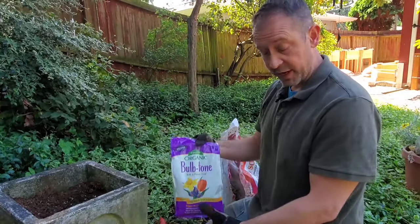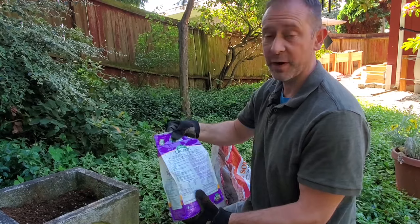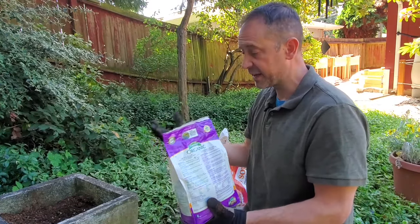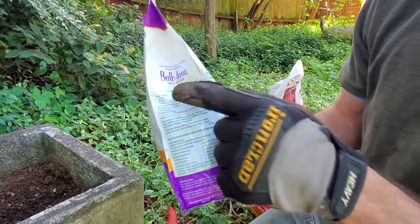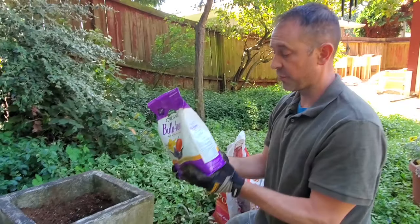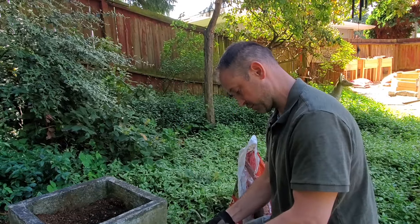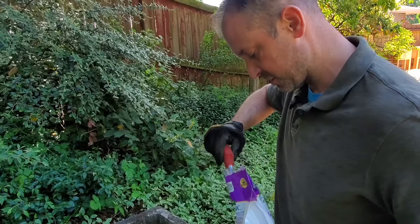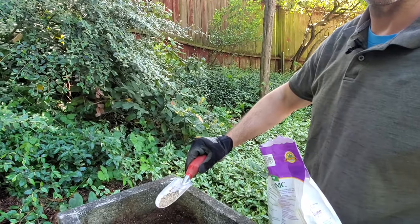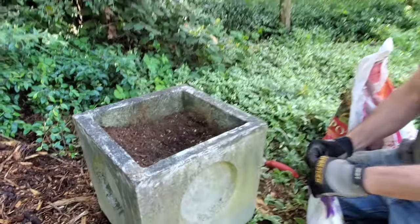Before we plant the bulb in the hole, we want to show you this — it's Bulb-tone, a fertilizer by Espoma. You put it in the hole before you actually plant your bulb and it helps the bulb get established and stay nice and healthy. It's a 3-5-3 analysis — that's your NPK: nitrogen, phosphorus, and potassium. It's a nice natural fertilizer to give the bulb great nutrients and a really good start. The instructions say about a heaping teaspoon, so we'll use about a teaspoon to a teaspoon and a half and sprinkle it in there.